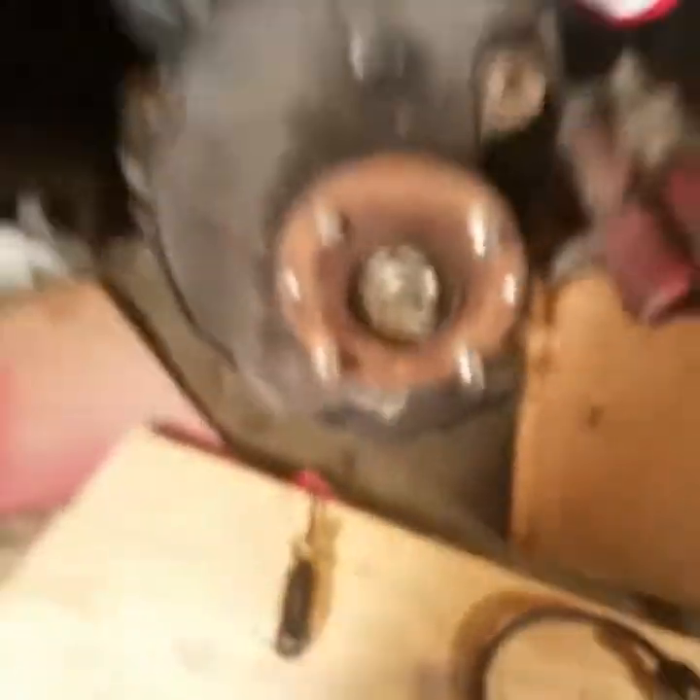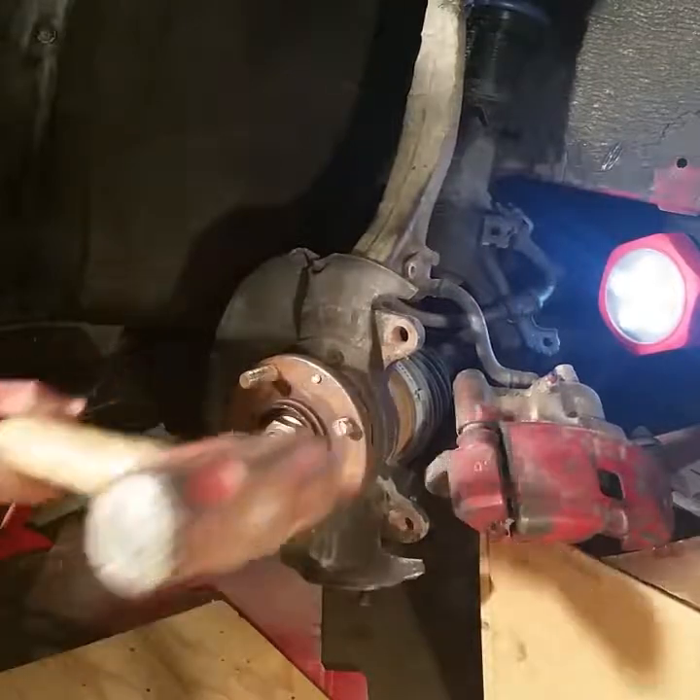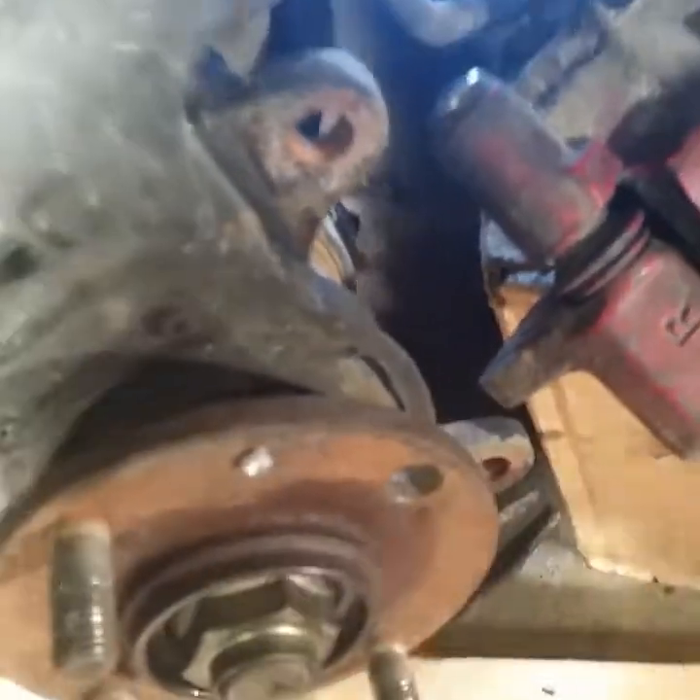For putting the new one back in, there's this little guard here - if you can see it - and that's kind of what's blocking the bolt from going back in. So I'm just going to take a dremel tool and slice right there.